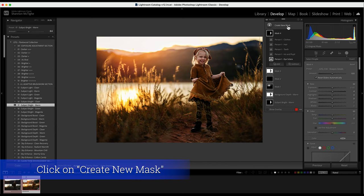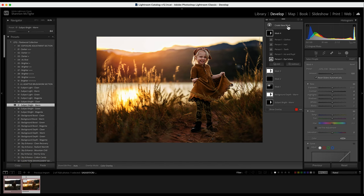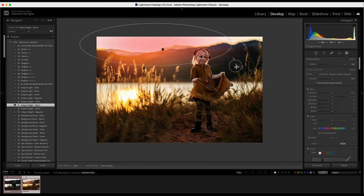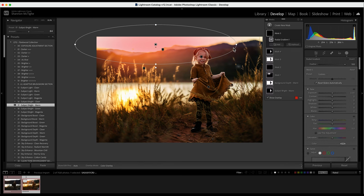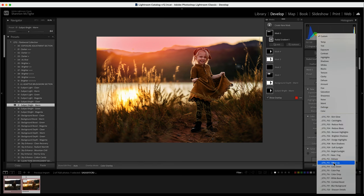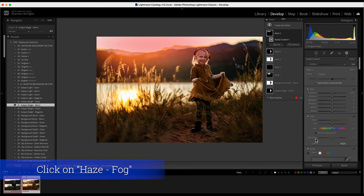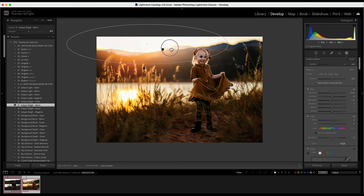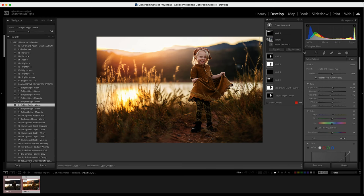I'll create another radial gradient — you don't have to do all these masks, this is personal preference. I'll draw it across the mountaintop and use the haze and fog preset. This creates a hazy look to the mountaintop, which is realistic when the sun is setting out here. I don't want it on her though, so I'll click subtract subject to take it off her.